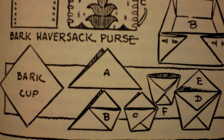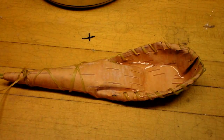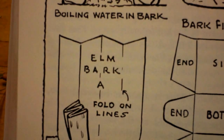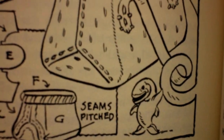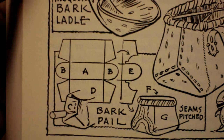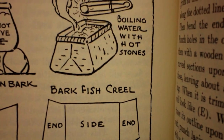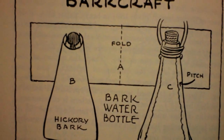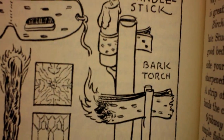The book also shows another cup and several ladle designs.